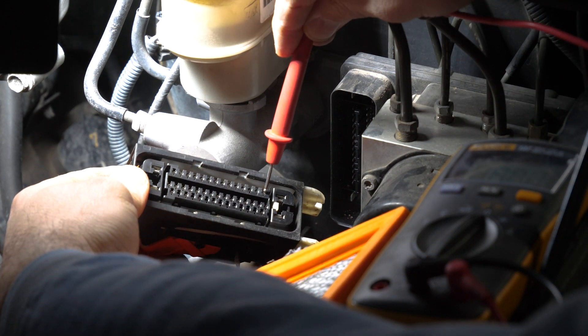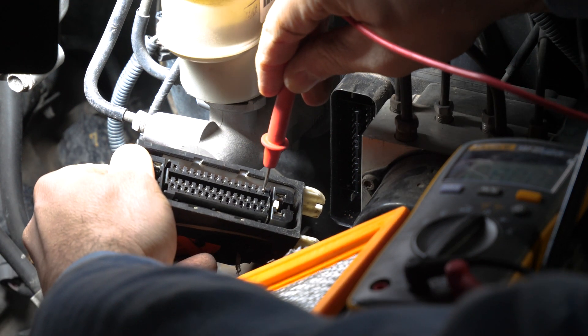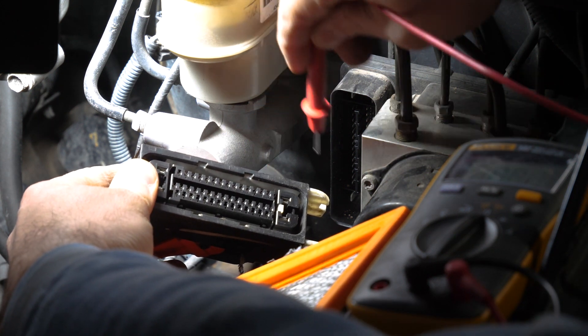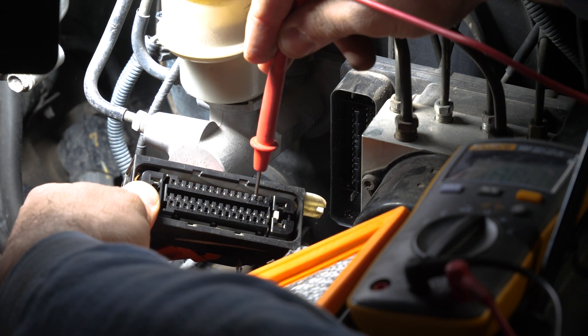So if I take my probe and touch this pin — I think it's number 45 — it should beep. Yes, it does. So we know that that pin is good and it meets down there at the connector. Now I'm going to move my probe to the other one, and that should meet us here at pin 46.